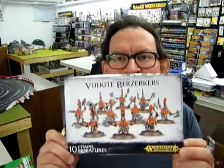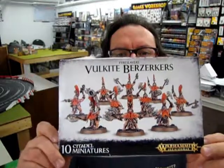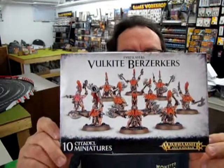So today's box, we have the Volkite Berserkers from Games Workshop. Now these are the latest dwarves — the Fire Slayer dwarves — and they are perfect for the Age of Sigmar.